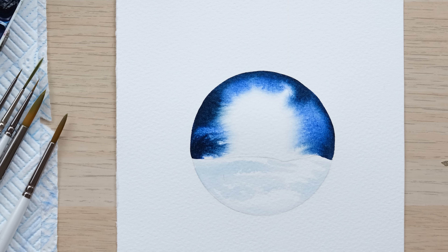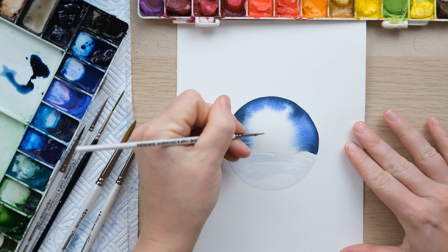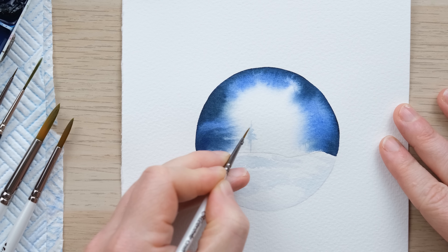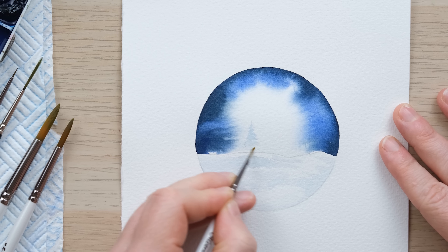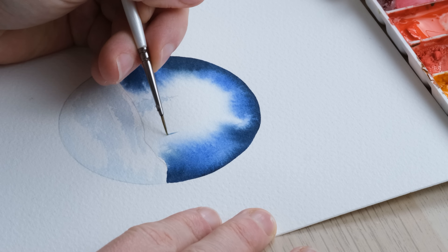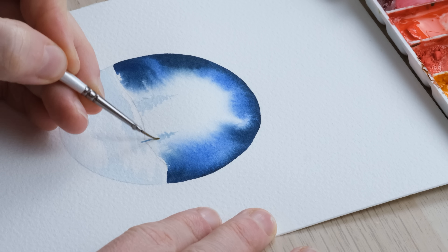We need to let this dry 100% for the next stage — and that's all dry now. So many of you really enjoyed the little snowy forest painting we did a few weeks ago, so I thought wouldn't it be nice to turn that into yet another design for you to have a go at. We're not worrying too much about having a wet background for our trees in the distance because this is such a little piece. What I am doing is using the fainter, more dilute colour to begin our tree painting process.